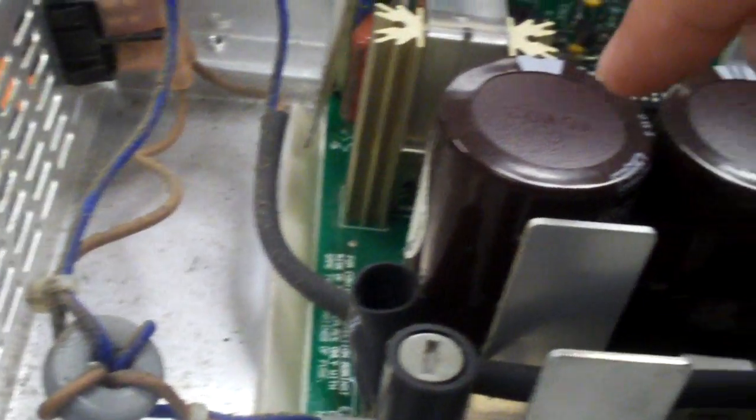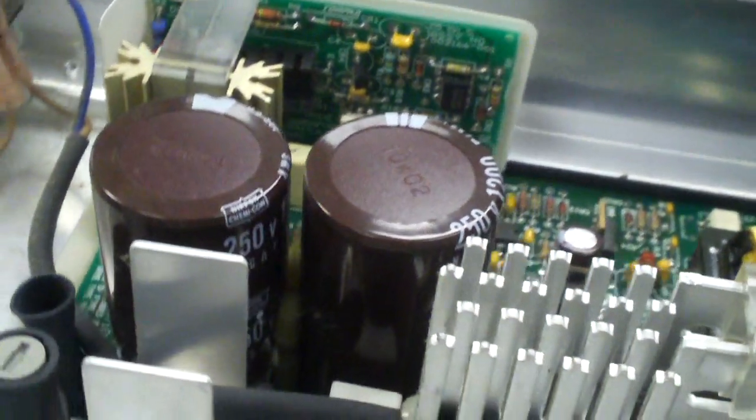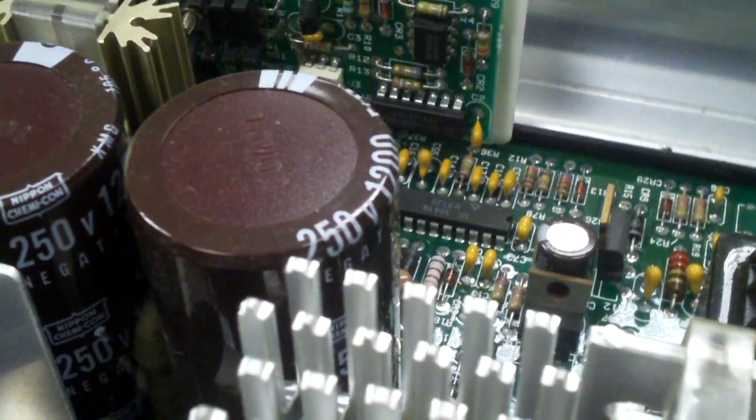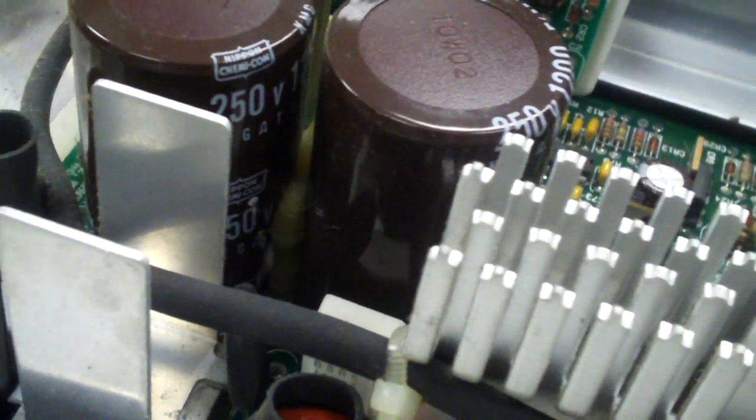They can lose capacitance and will have to be replaced. But anyways, it's kind of strange how this thing is designed. We have the EMI filtering stage over here, and over here are the primary caps. These are 250-volt, 1200-microfarad caps — absolutely huge, extremely large capacitors.